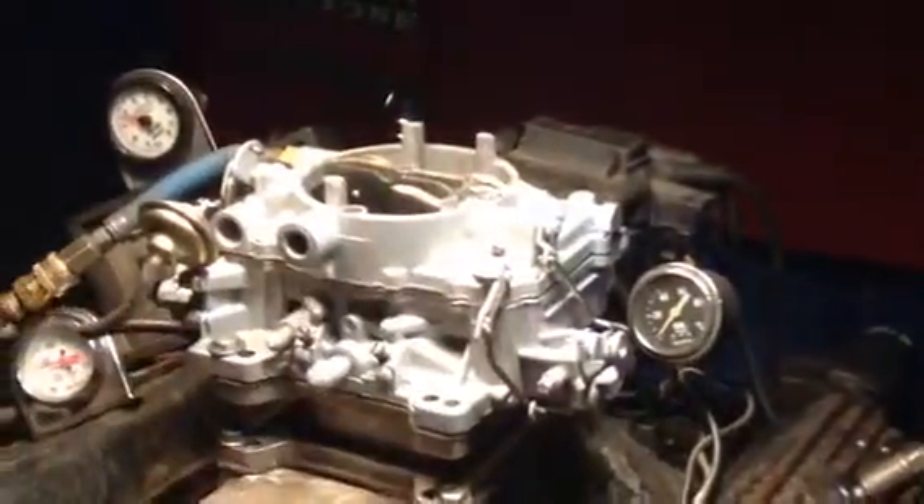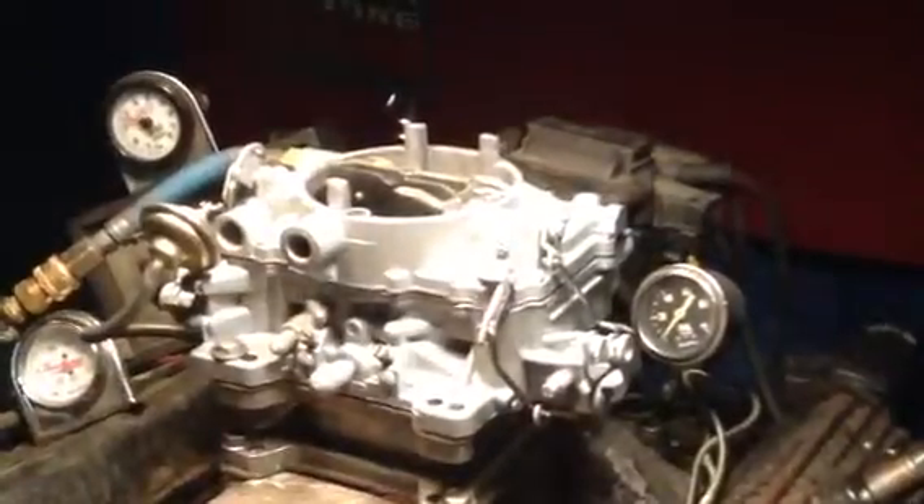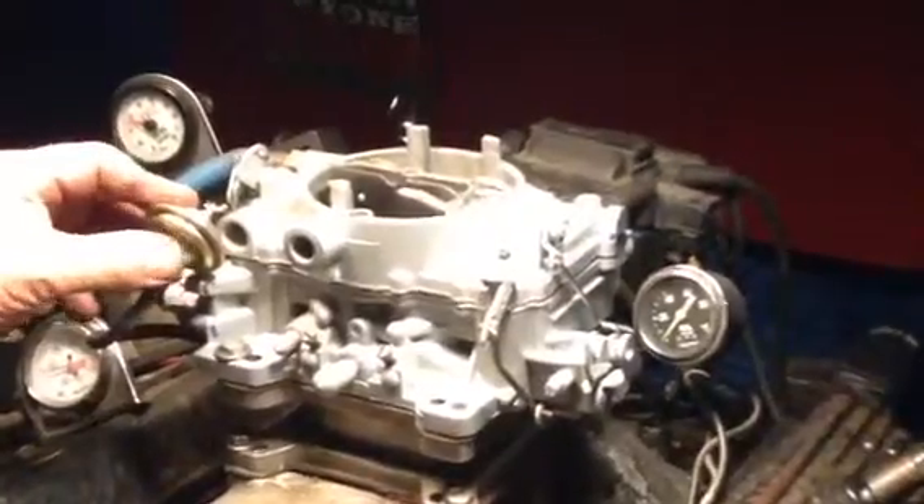This is the AFB Carter 3611. This carburetor is probably going to become part of a 2.4 setup, but we've left it complete so that it can also be used as a single.